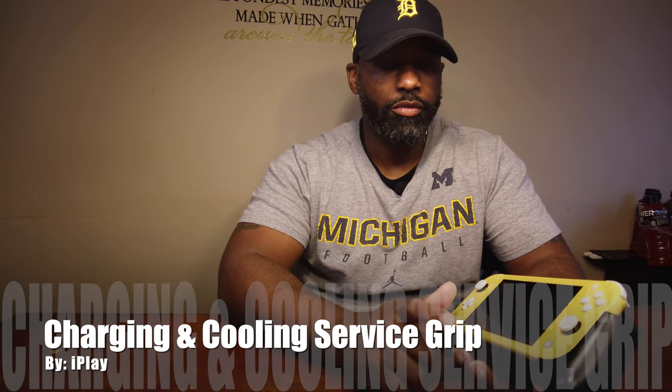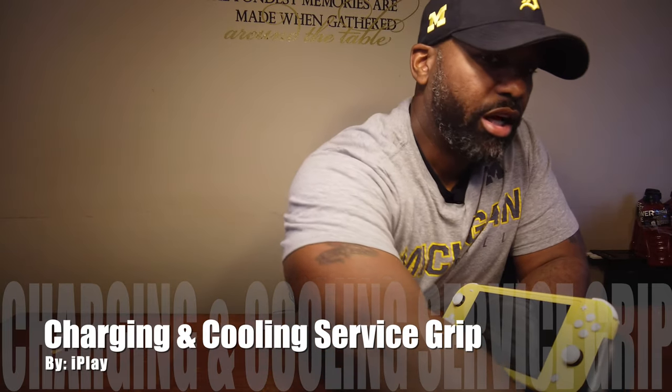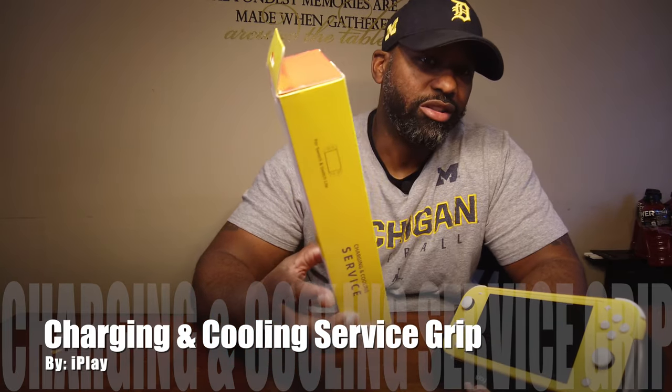Hey YouTube, it's your boy Gaming Dad. I'm back with another review — I got another grip I wanted to try out, another power bank grip. This is the iPlay Cooling Charging System. I think it retails for $34.99 on Amazon. I didn't do an unboxing of it because it was just a little box and the actual unit, so nothing we needed there.